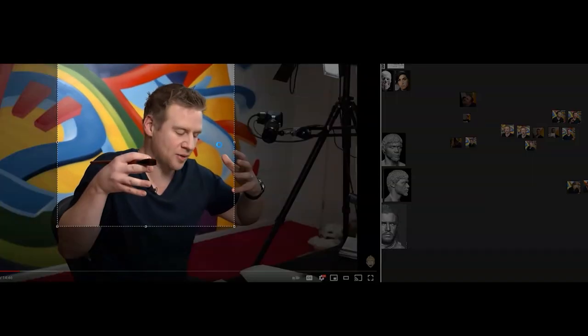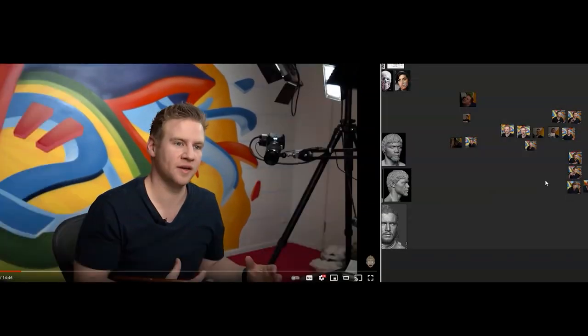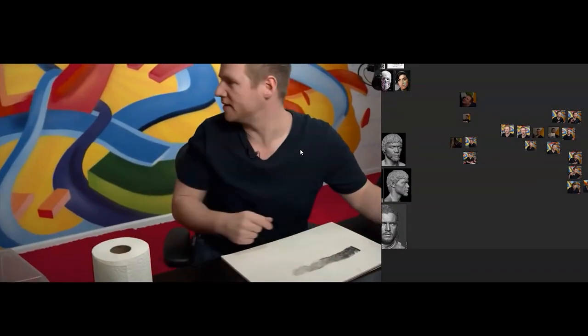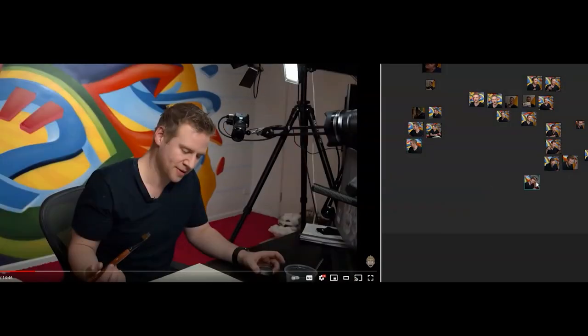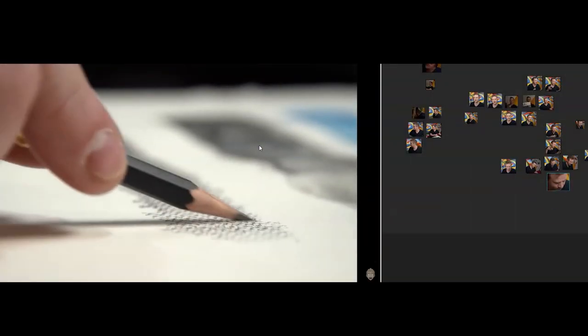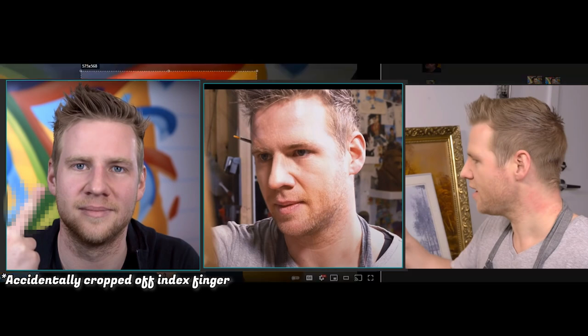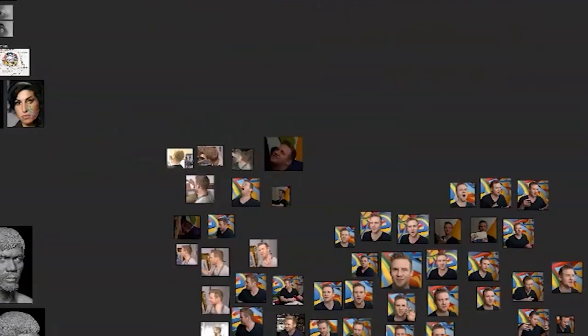The first step to any likeness sculpture is reference photos, so it's time to watch Jezza videos and snap some screenshots. The goal is to get as many photos as possible from various angles, but mainly we need a neutral expression that is front-on, three-quarter view, and side profile. It was easier to get Jezza reference photos because he doesn't just talk to the camera at the same angle like some YouTubers.